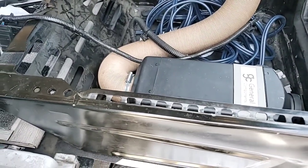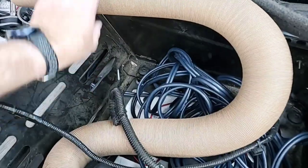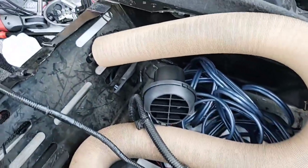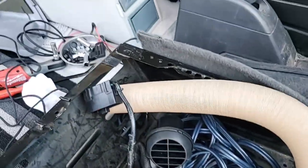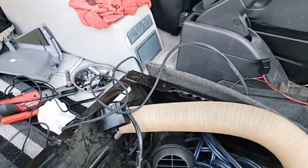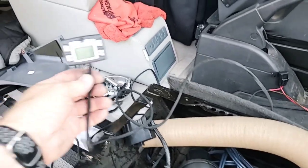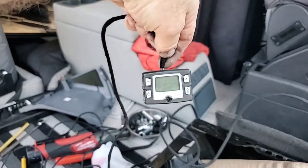All right, the hardest part is in. I still have to cut a hole here for the vent, and I've still got to wire up the power and wire up the controller. That's for the airbag in the seat.